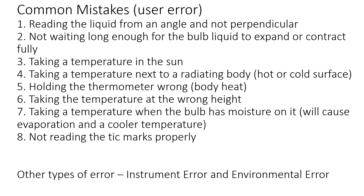There are three types of error that can be introduced in any scientific endeavor. User error means the person doing it did something wrong. Instrument error means the thermometer wasn't calibrated properly or has a leak or some other defect. Environmental error means the conditions in which you're taking the temperature aren't conducive to getting an accurate reading.